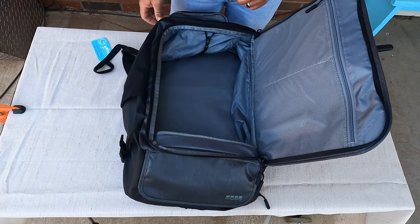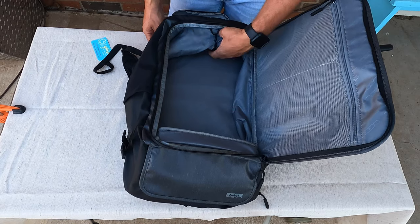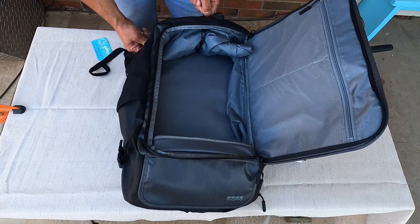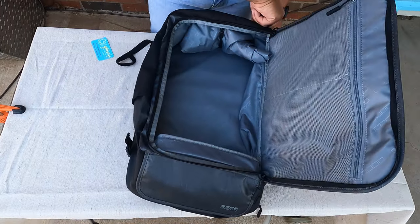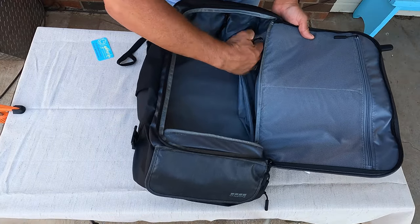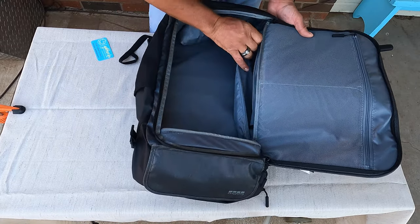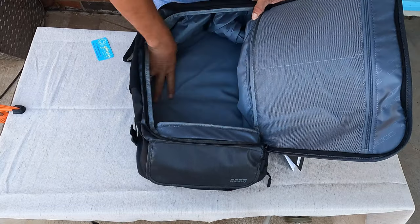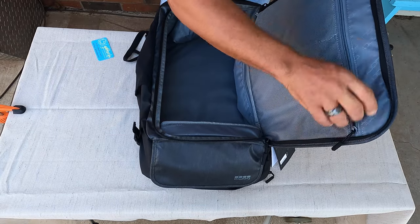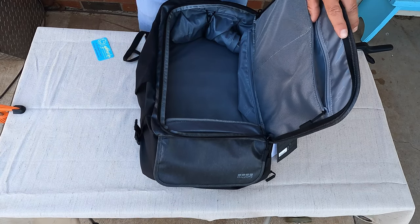It also feels like it could be a little bit water resistant. So if you've got wet clothes or muddy shoes, whatever you want to put in there. And then over here on the other side, there's another little zip Ziploc-style pouch where you can put little things. It's nice, got a good feel to it. And there's a zipper here — this is two separate compartments, which is very nice.